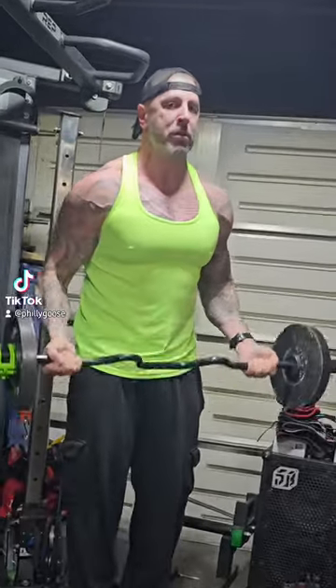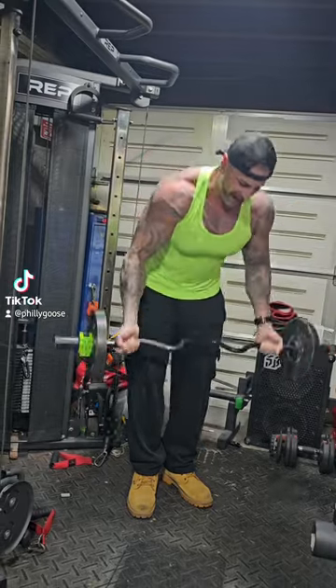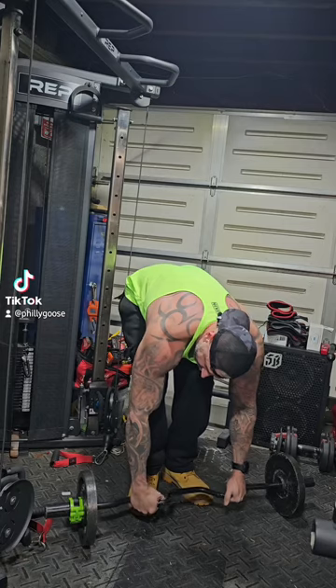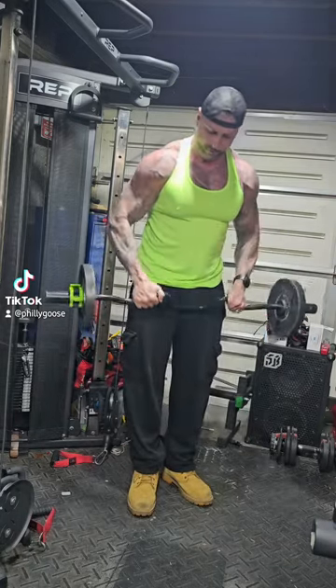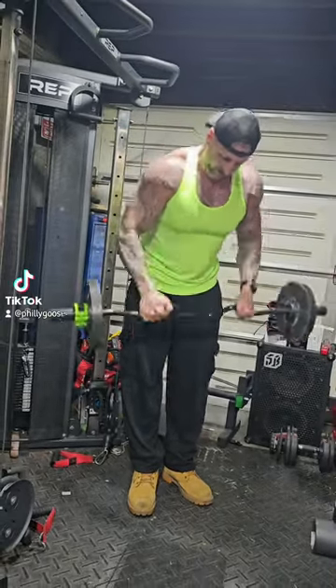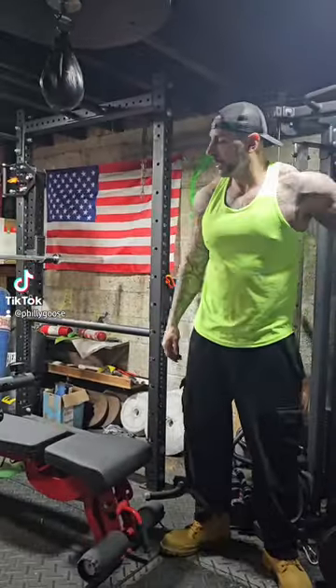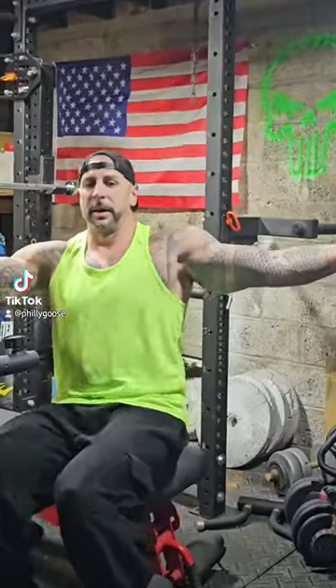Starting with the most difficult grip. Got that disgusting pump already though. Let's get into some high cable curls — just like you're doing a bicep pose.